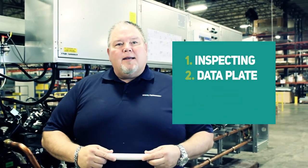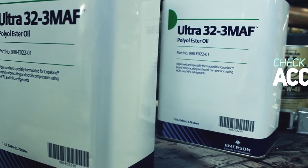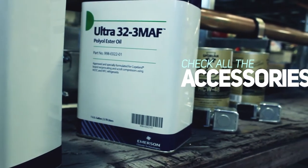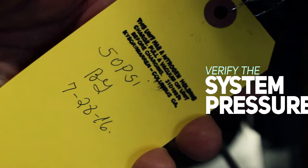Inspecting accessories: you need to check all shiploose parts to make sure they match the shiploose list available with the rack. System pressure: verify that the shipping pressure is the same as the tag provided on the rack.